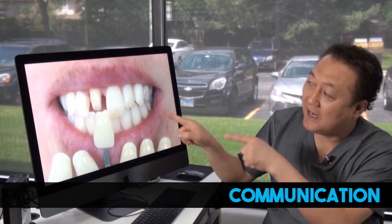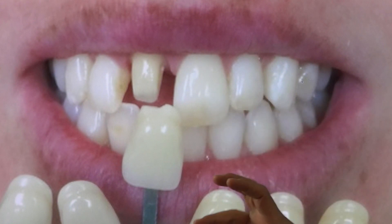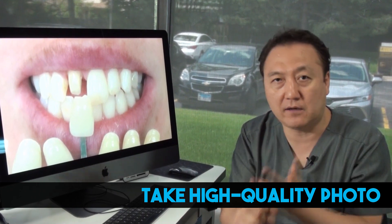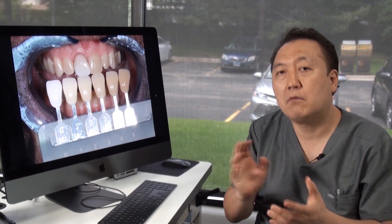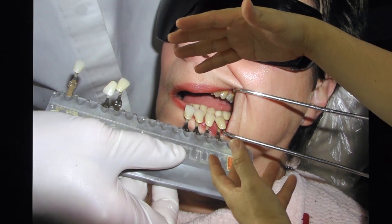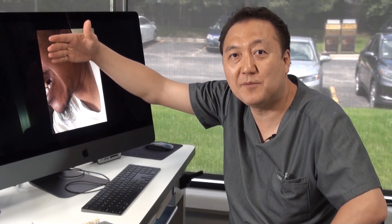Let's talk about the problem. Number one: communication. Like this — it's fuzzy, it's too bright, bloody. You cannot see clear definition. You have to take a good high-definition photo regardless of what camera you use. If you do not communicate correctly, the result is like this. One of these miscommunications is the photo is taken too far. I want it a little bit closer. This is a miscommunication — I have no idea what they want. Please do not send me photos like this.